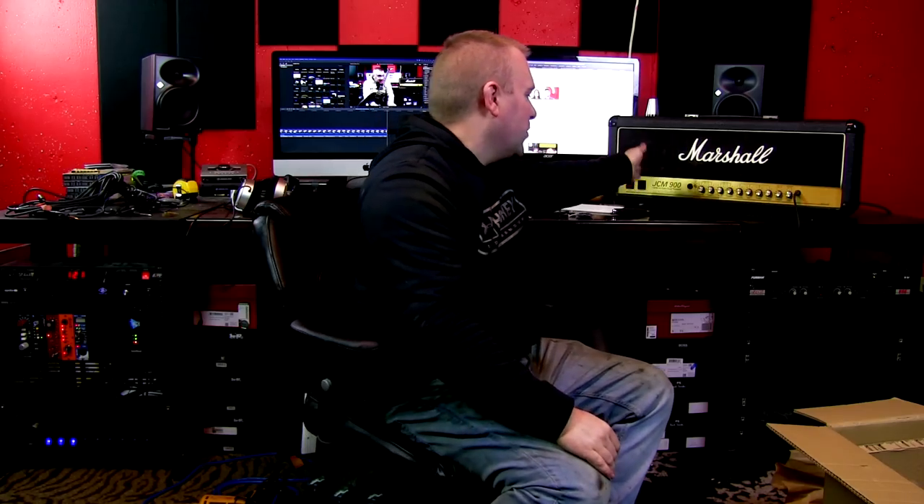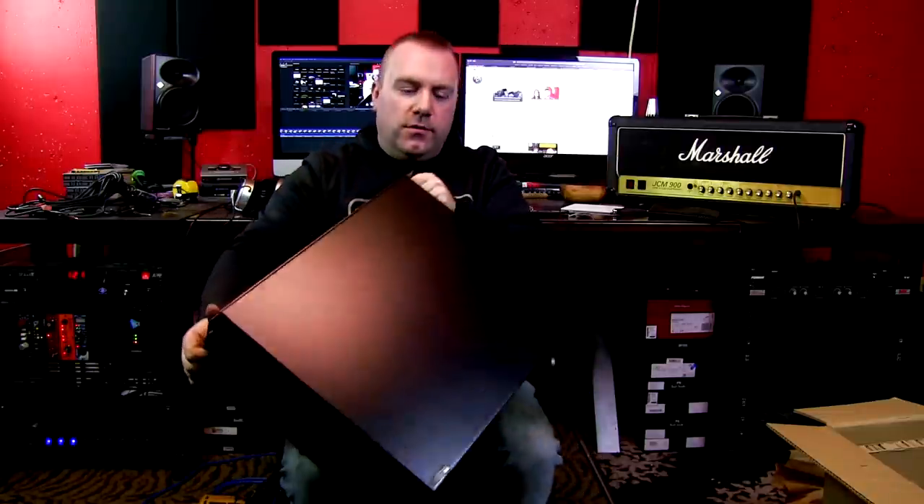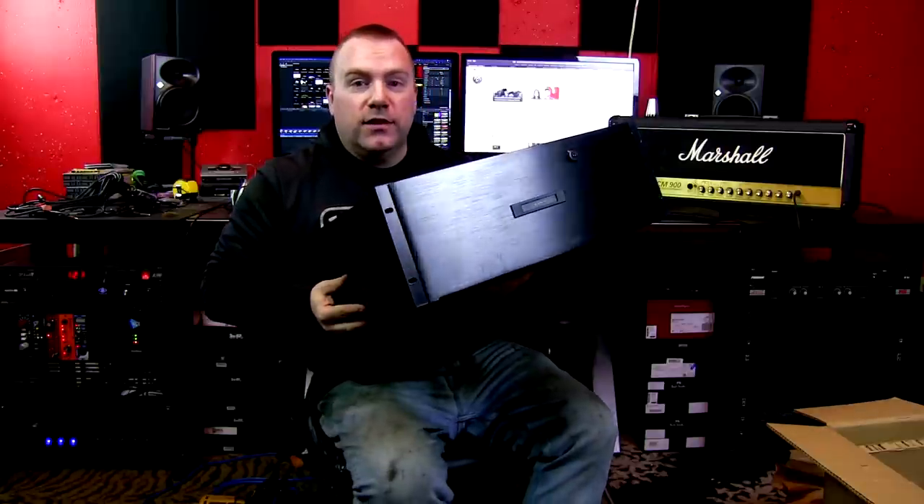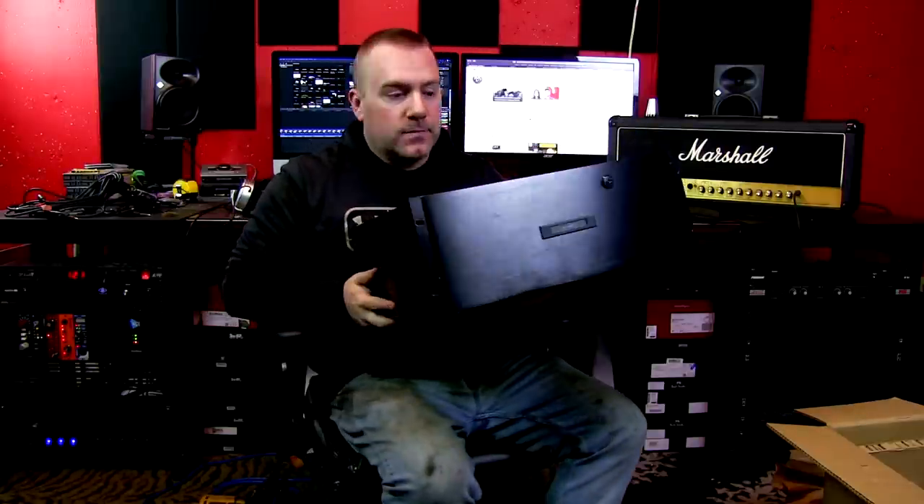I may or may not use that — I probably won't. That is the unboxing for the AC Infinity 4U rack drawer. It seems very sturdy, very well constructed. I'm gonna go ahead and install it.